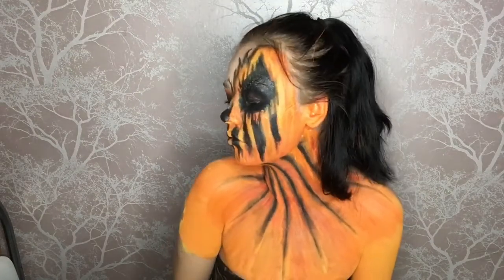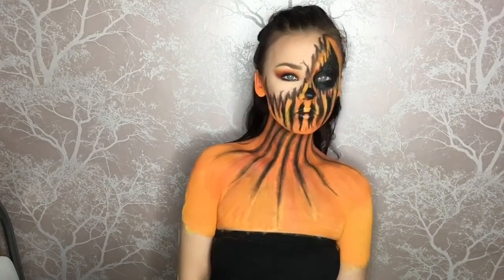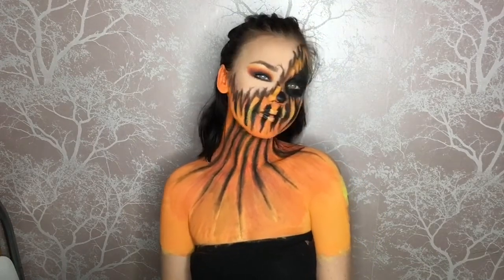Hi everyone, welcome back to my YouTube channel. My name is Sasha Jay Dyston, and in today's video I'm going to be showing you how I've done this pumpkin Halloween makeup tutorial. So if you'd like to keep on watching, grab yourself a cup and some snacks because this is going to be a long one.